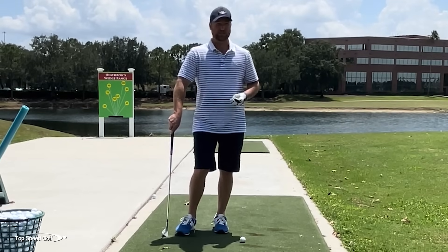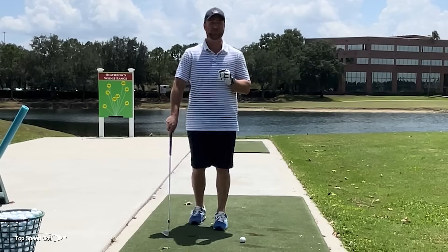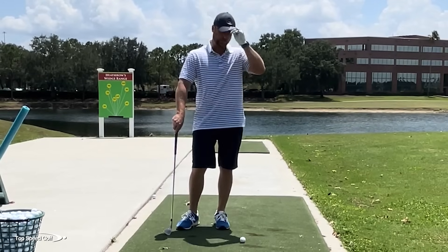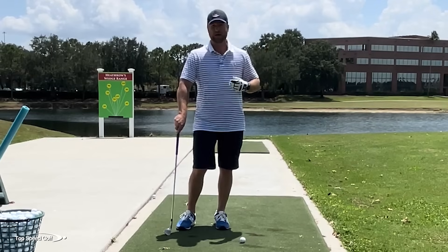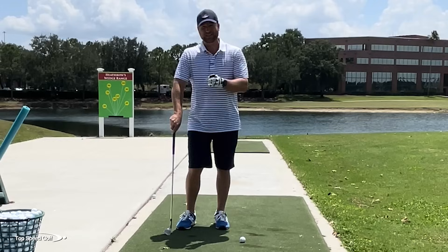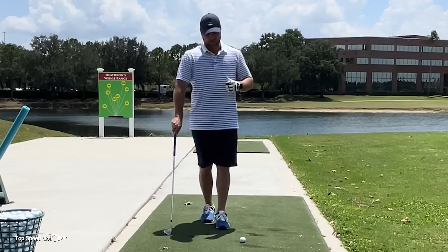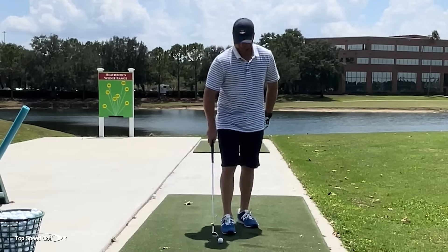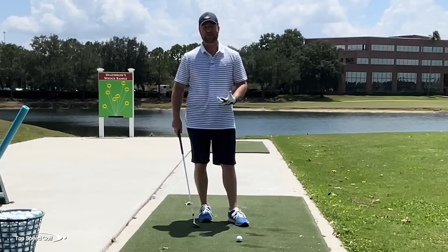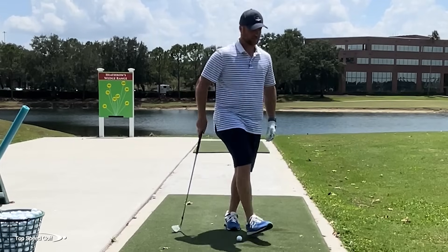We're going to talk about some of the basics of this, and we're also going to answer how the pros spin the heck out of wedge shots. You see them hit 60 and 70-yard shots, landing on the green, almost backing up. Is there a technique they're doing that's different than what recreational players are doing? There absolutely is, and I'm going to share that with you. I'm also going to answer the number one question: how do you keep from chunking it if you're doing that technique?